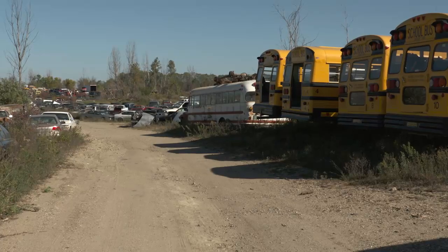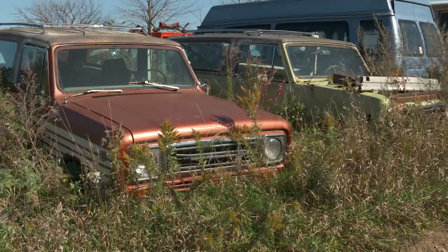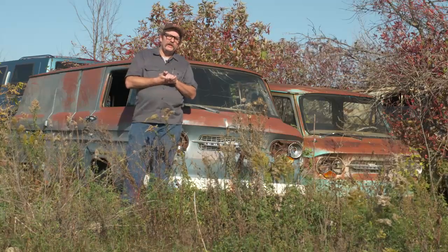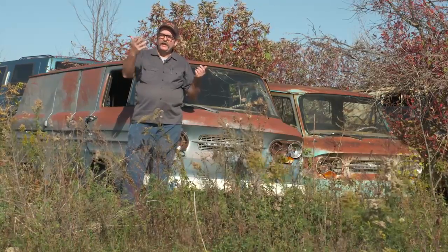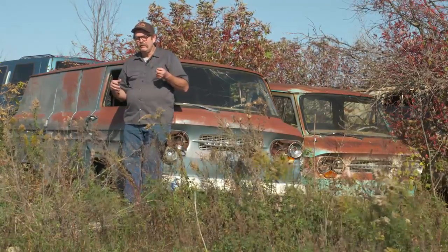Another thing they'll never allow is open flames. In a salvage yard there are lots of things that can catch fire — whether it be remnants of fuel in the fuel system. Usually the gas tanks are removed, but there can still be a number of things that will ignite: upholstery, plastic parts, and a whole list of parts that can ignite with an open flame.